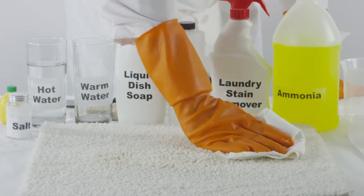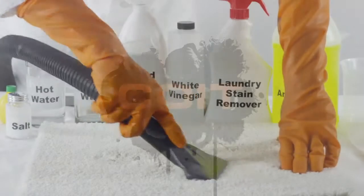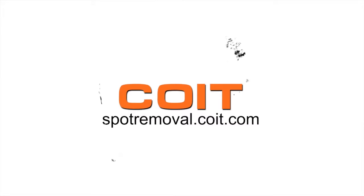Blot dry the area or use a vacuum to remove any excess liquid. For more spot cleaning solutions, visit spotremoval.coit.com.